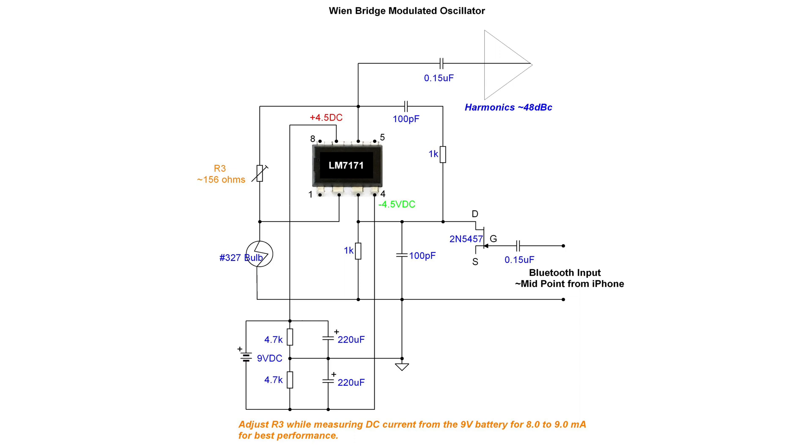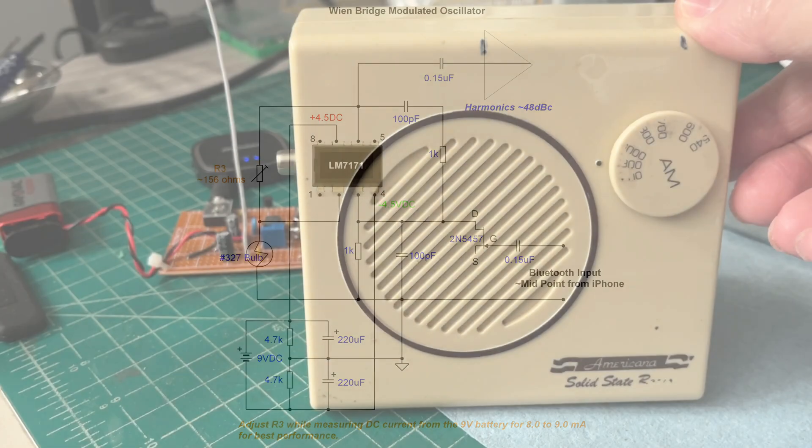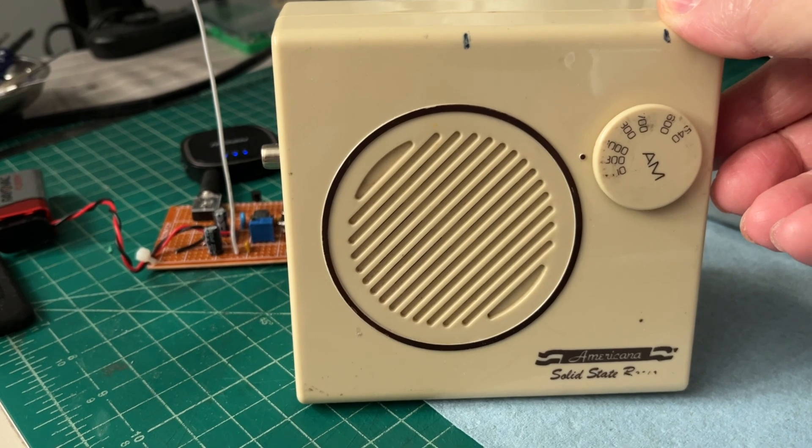It's just a close proximity transmitter — comes in handy for testing old AM receivers. Let's give the circuit a little test drive and we'll conclude the video. Look at the video description for a link to the schematic itself. Thanks for viewing.